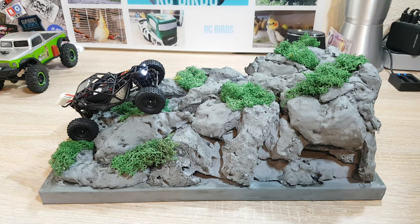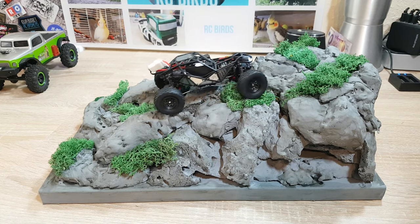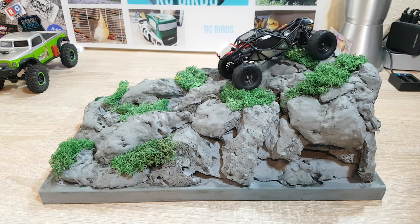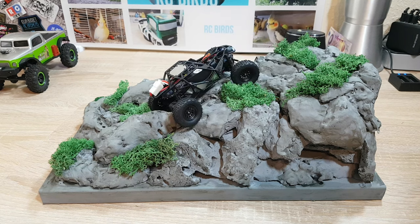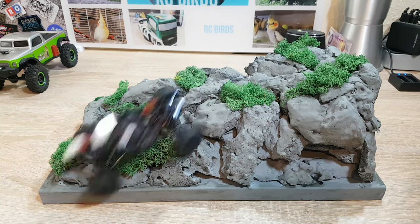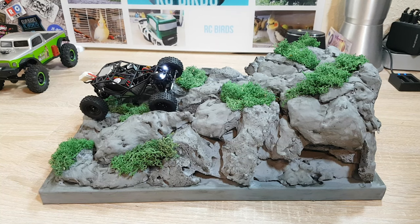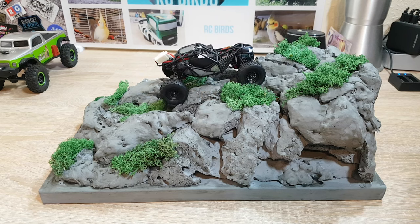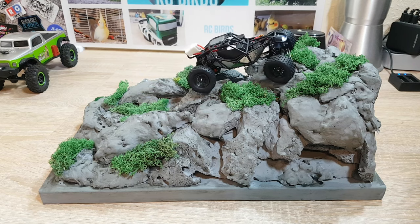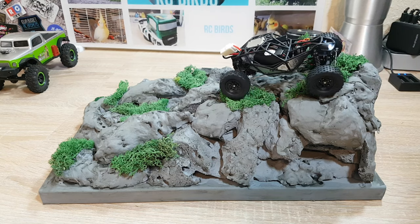So let's have a short test on the ramp of cauliflower mountain. So quiet and so much control — I can't wait to get this car on the mountain.